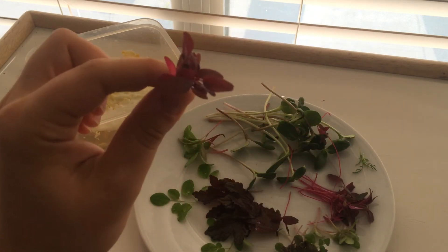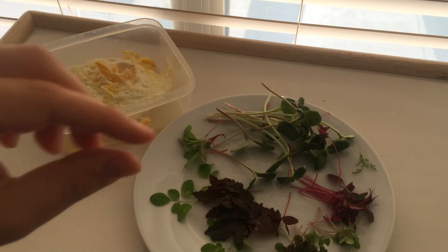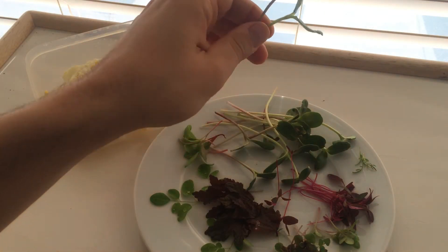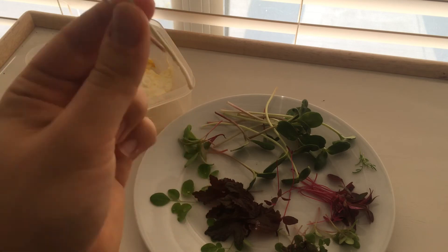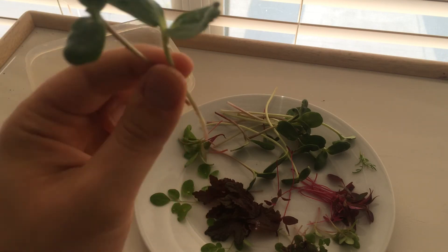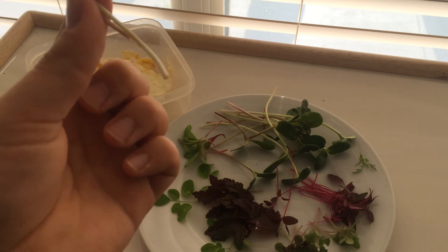These taste really good — tastes like spinach. These are sunflower sprouts, or I guess greens, since I'm not eating the root. That's the other difference with microgreens: you just eat the stem and the leaf, while with sprouts you eat the whole thing, root and all.